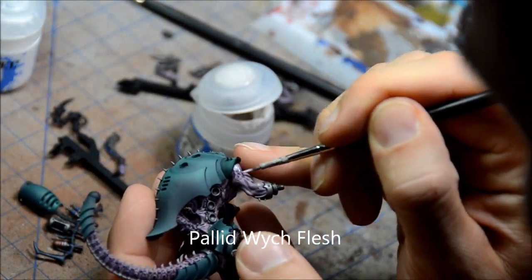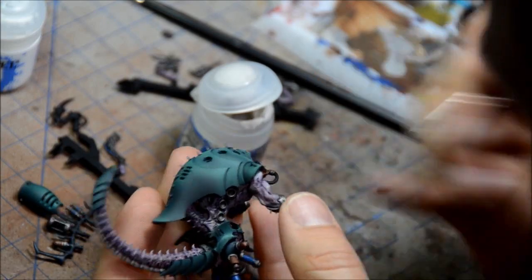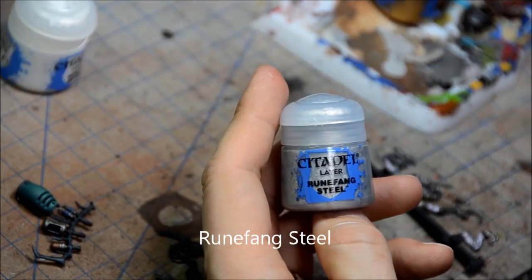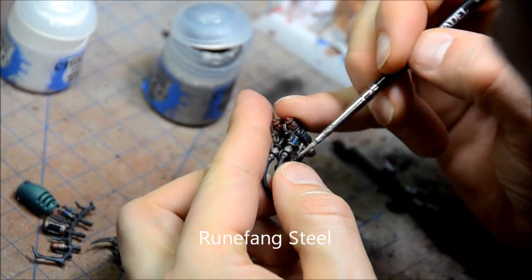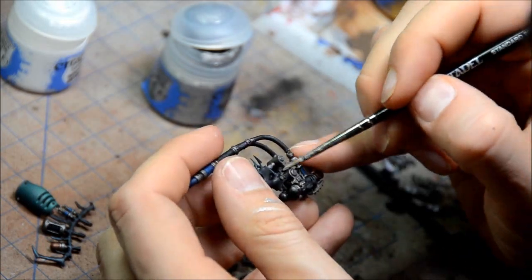Now I'm highlighting up the flesh with Paleid Witch Flesh, just trying to blend that as best I can to get a nice tonal blending — it's pretty harsh otherwise if you don't do that. Runefang Steel for some of the edge highlighting on the silver bits, trying to bring out those colors. Minimal highlighting on the silver really, just enough to make it look a bit newer than after the wash.